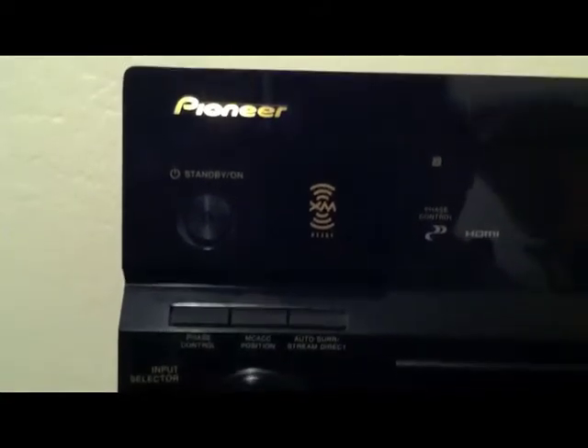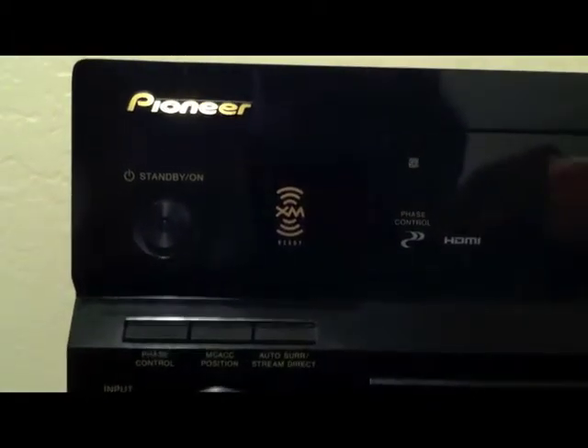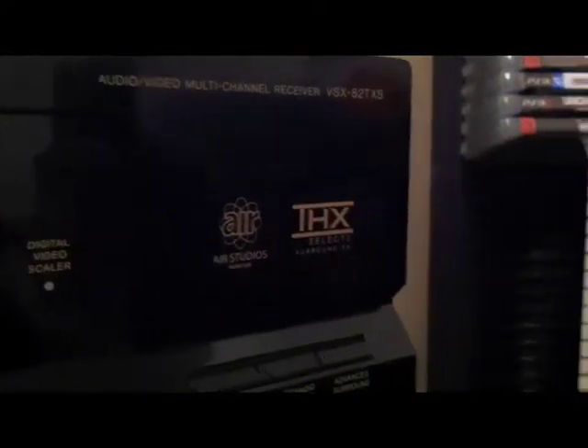So this is the front of the receiver — not too much to see here. There's just a Pioneer logo, an on and standby button, the XM ready symbol, the phase control, there's an HDMI indicator, and right here is the actual main display. Right here is the MCACC logo, and right here is the digital video scaler, and right there is the Air Studio and THX2.